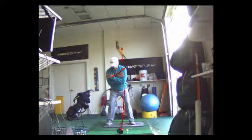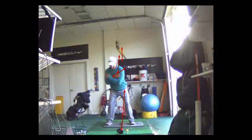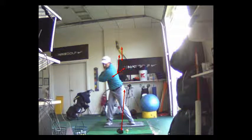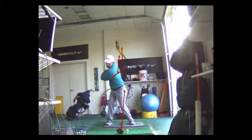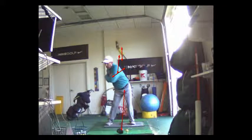Your left shoulder's going to move. I want you to exaggerate this — your head's going to move to the right. Look how far I've moved my head. You'll never do that, but I want you to exaggerate that so you get in the habit of feeling like your head's getting behind the ball. Now watch the lower body bump here — I'm going to turn that left shoulder behind the ball.